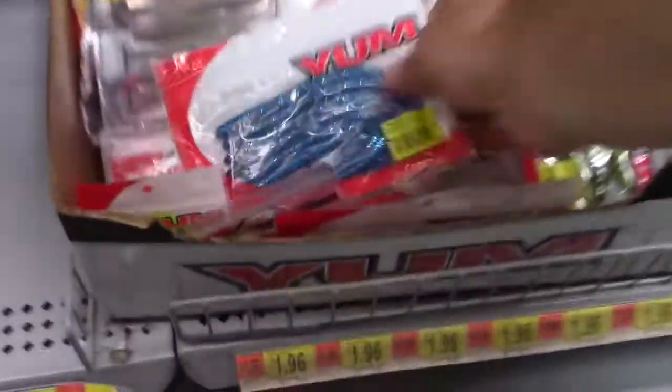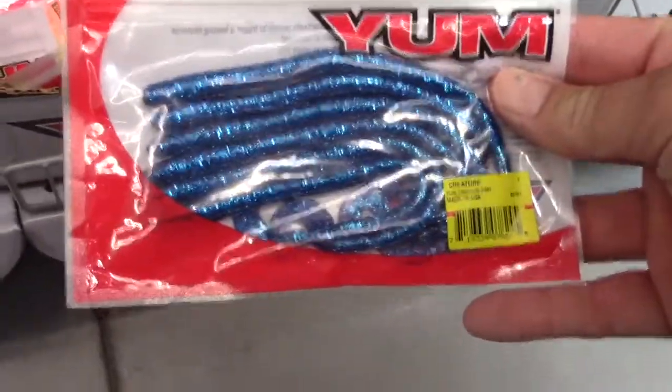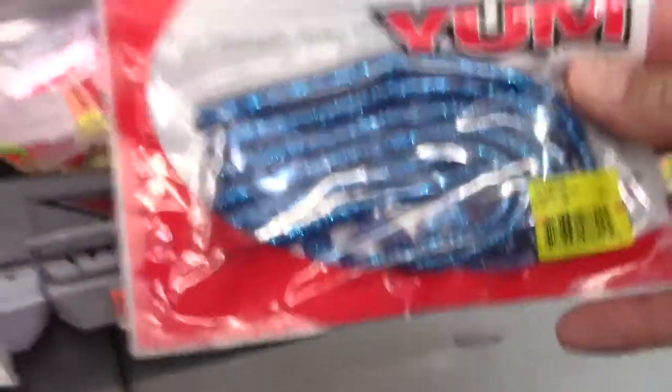Next we're gonna try to find something with a lot of blue in it, something a little different. Right off the bat - Mace, can you zoom in on this clearance rack right here? I see this awesome electric blue Yum bait in the clearance box. That's gonna be money. Let's go ahead and put that in the basket.